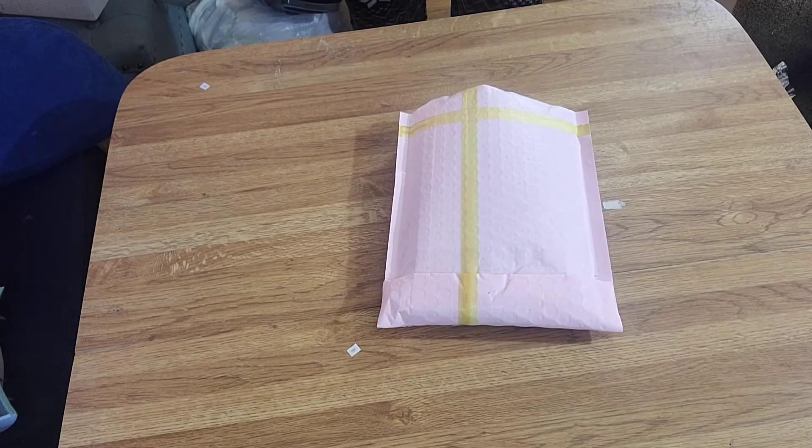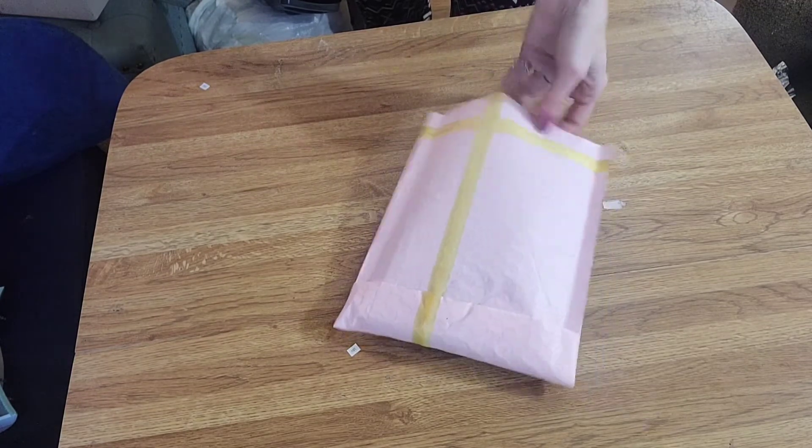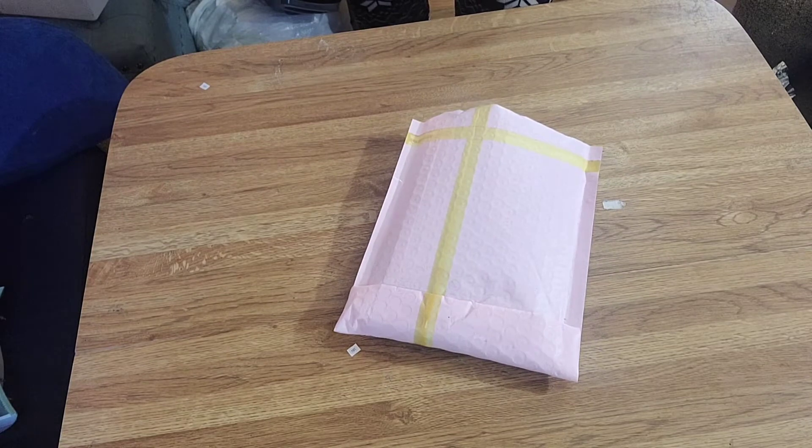I'm going to be doing an unboxing. I had to kind of open it because my address was on it — I apologize — but it's going to be the first time I'm seeing it just like you. So it's going to be fun, I promise.